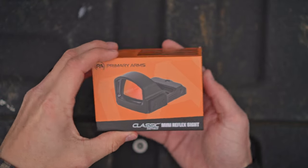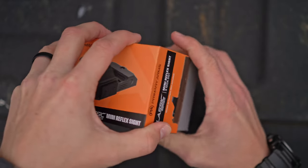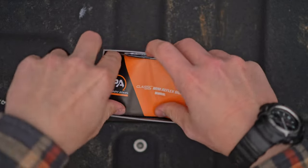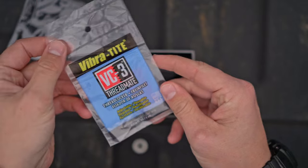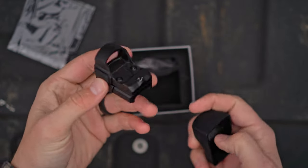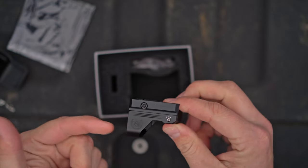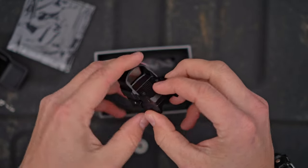Alright, so we've got the Primary Arms Classic Series Mini Reflex Sight. Let's go ahead and start opening this up. It's an RMR footprint miniature red dot with a 3 MOA dot. There's your manual — make sure you read that. It comes with a lens cloth and some Vibra-Tite, which we're going to use today. Out of the box you have a rubber optic cover, and it comes mounted to a Picatinny mount.